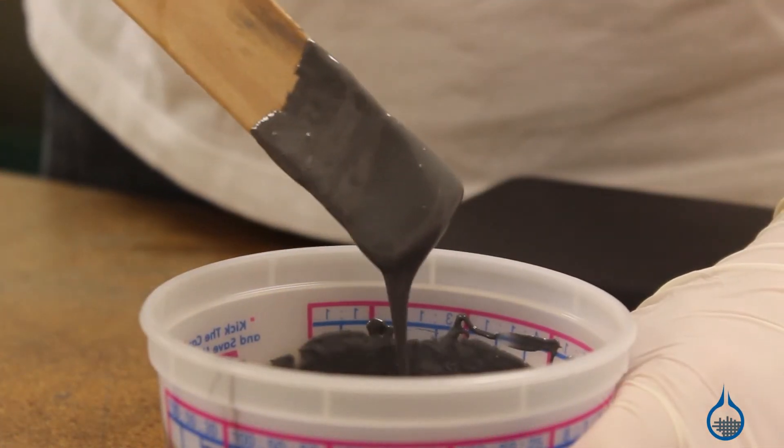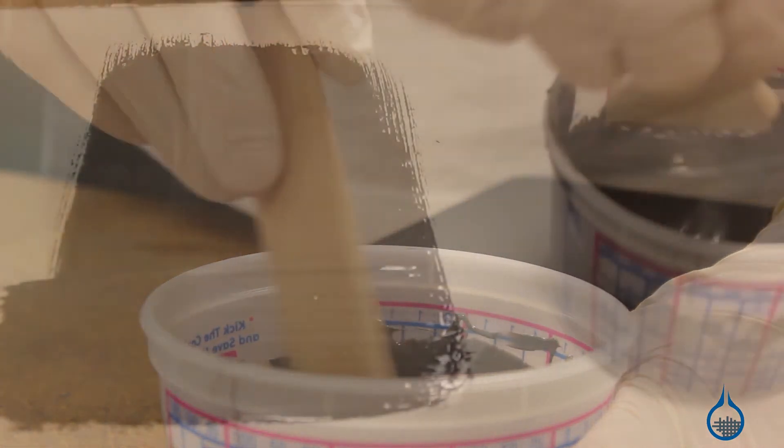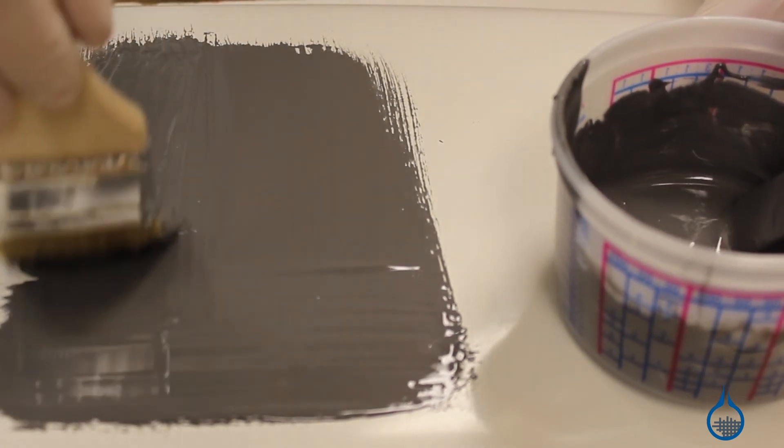After mixing, you will have a smooth and creamy paste with a 25 to 30-minute pot life. It can easily be brushed and spread on plug surfaces without trapping air bubbles to recreate intricate details.